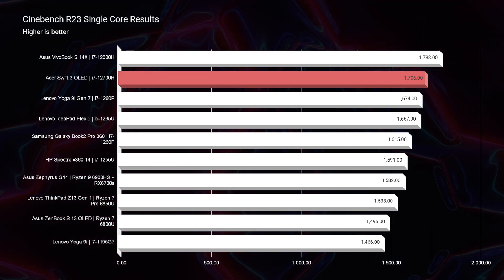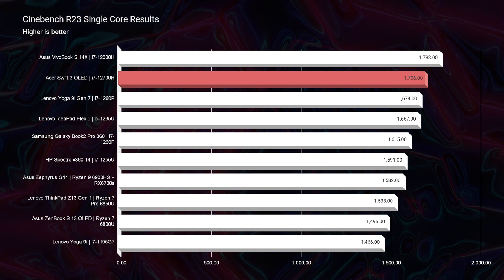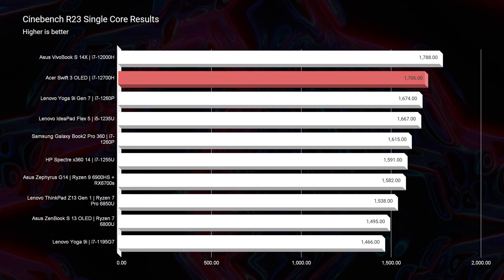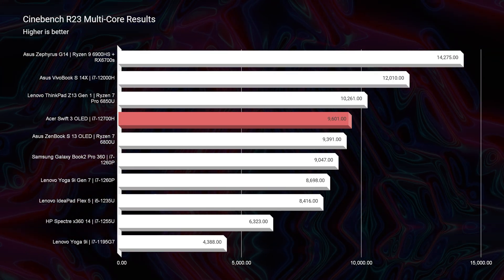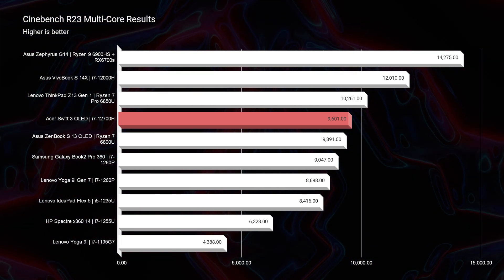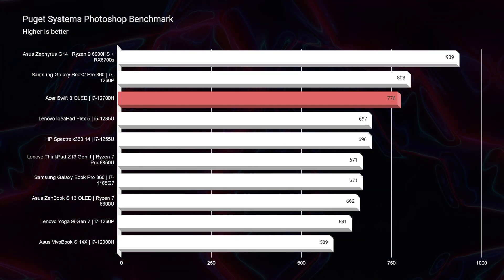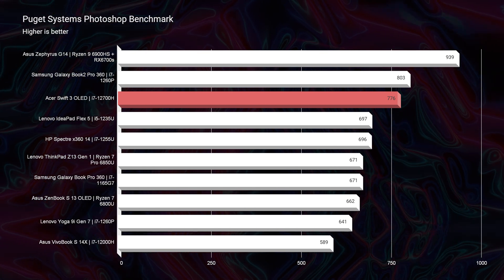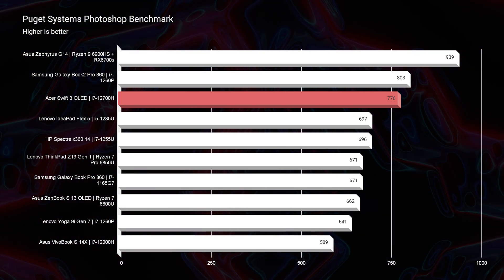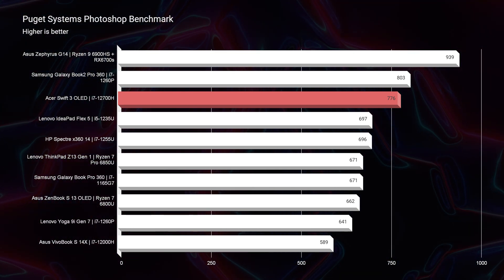As we get into single-core and multi-core for Cinebench, you can see it still holds near the top of the charts for both of those tests. So again, a great performer for music production, but also for digital artists, graphic designers, and photographers. I'm going to prove it right here with the Photoshop benchmark — hitting one of the higher scores with a 776 inside of Photoshop. Anything above 700 is going to have fantastic performance inside of Photoshop and other creator tools like Sketch, Figma, and the Adobe Creative Suite.